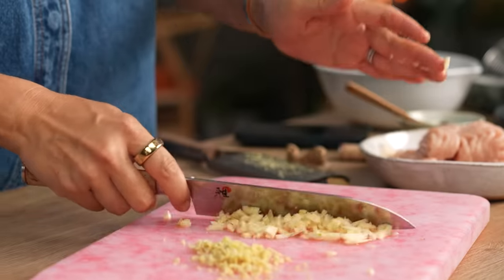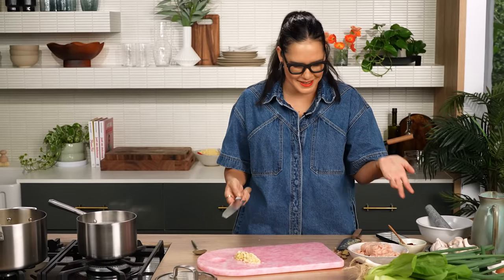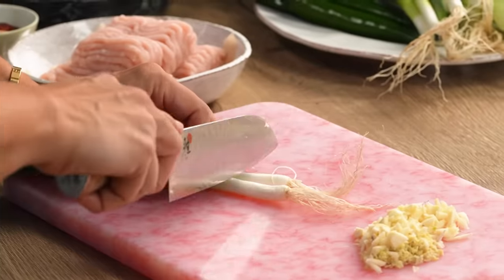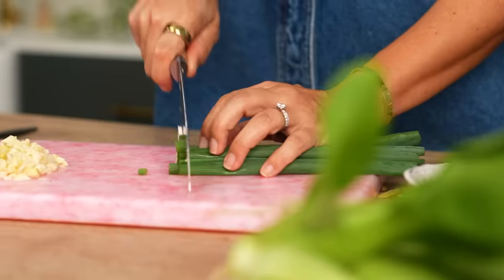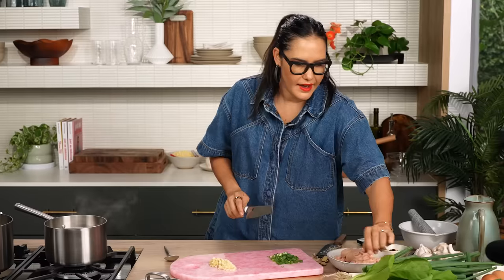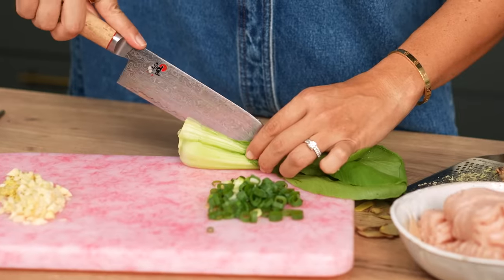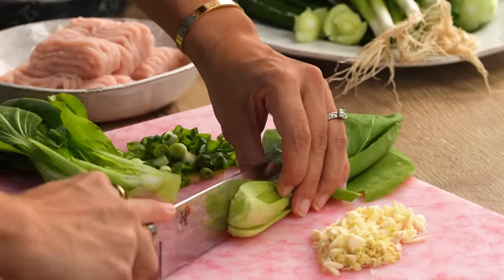A couple more things to slice. I do usually do this recipe with pork at home, but I wanted to use chicken because chicken mince is one of those things in the supermarket that's fairly cheap at the moment and probably a bit underused in recipes. And then I've got some bok choy here — you could use broccolini. I just like to add some greens whenever I'm doing weeknight dinner. Just thin them out a little, slice those bulbs in half, and if they're really thick you could slice them into quarters as well.